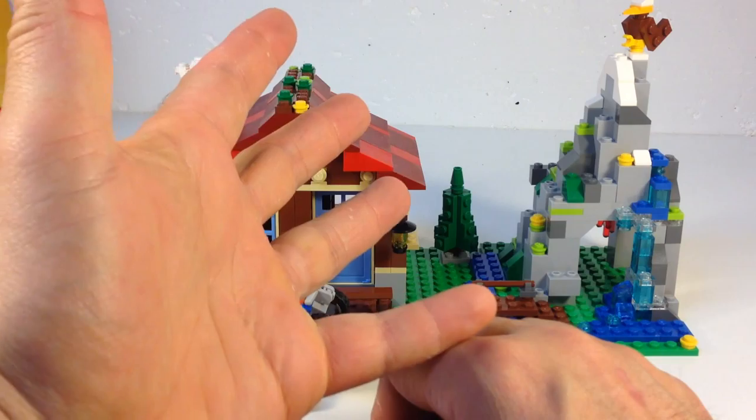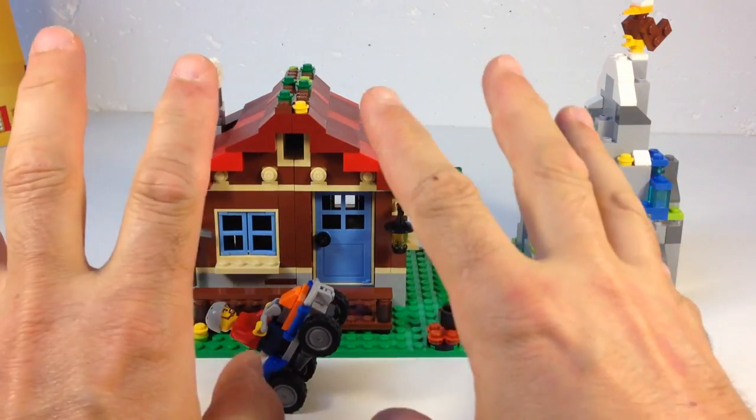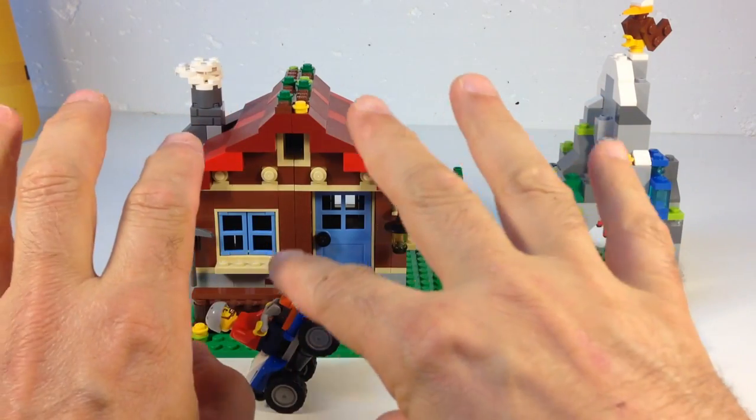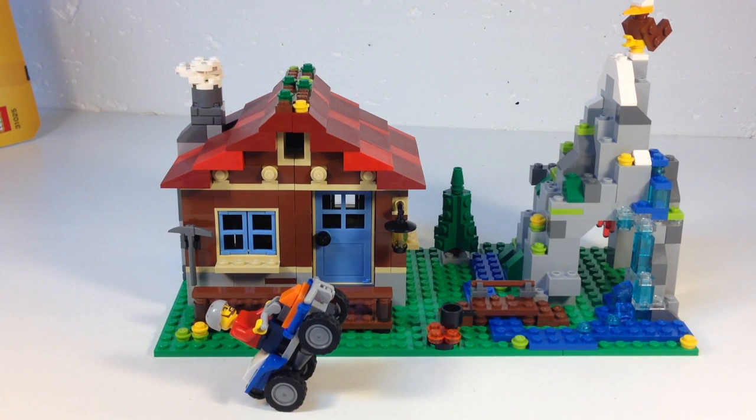Wait a minute — I've had people complain about my hands, that I should groom them better before doing videos. So let's take care of that.